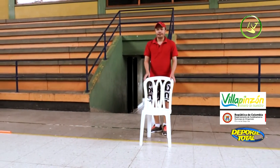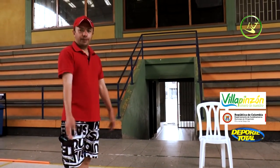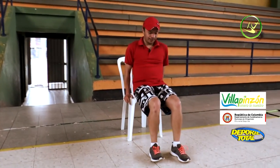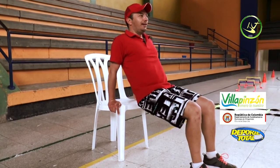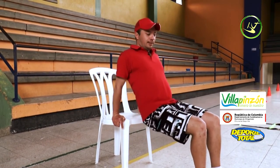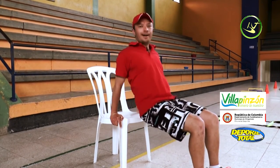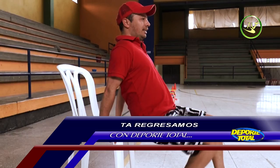Fourth station: a normal chair that everyone has at home. Remember to hydrate before, during, and after each exercise. In this fourth station we work biceps and triceps — knees at 90 degrees. We flex and go up. 30 seconds. This is the exercise for biceps and triceps — this is our fourth station.